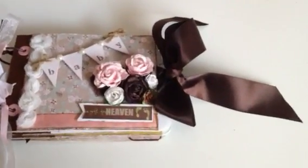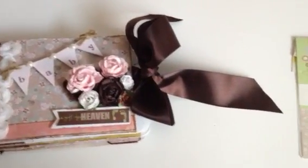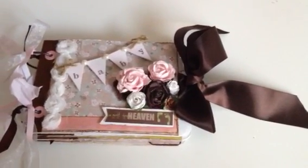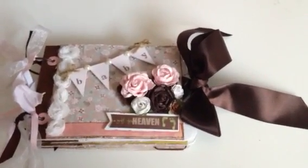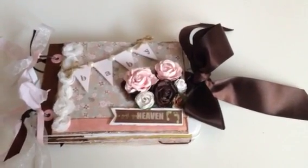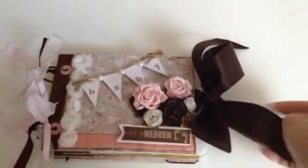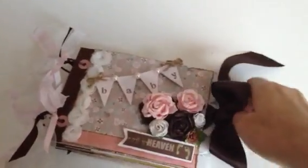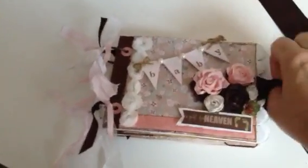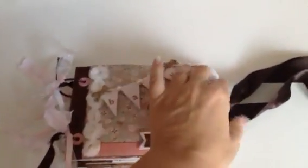I titled it 'Baby' and down here it says 'A Gift from Heaven' — that's one of the tags from a sheet of little sentiments and borders, which I used as a banner. I distressed all the edges with my Tim Holtz distress tool and used Vintage Photo. This album didn't need to be tied on the side but I just love the way it looks. I got so much of this ribbon — about an inch and a half wide at JoAnn's — it was four dollar ribbon on clearance for 97 cents, so I got tons of it in several colors. I also want to make some rolled ribbon roses down the road.